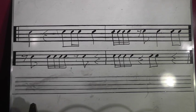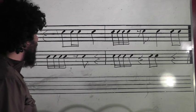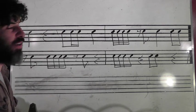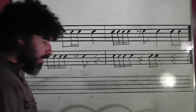All right folks, we're back here at Music Education for All. Thanks for tuning back in. We're counting rhythms today. We got the metronome rolling. So let's get after it, all right?